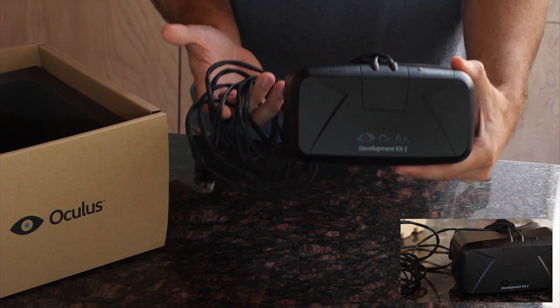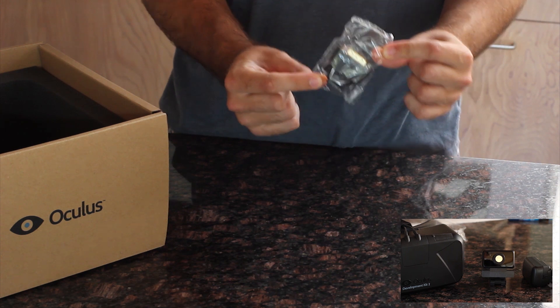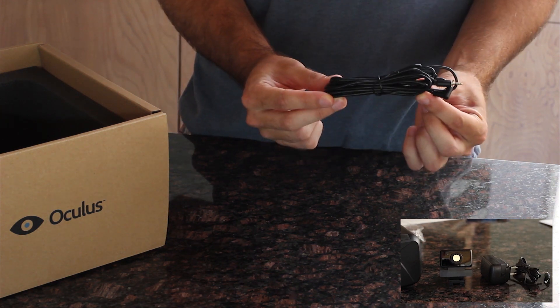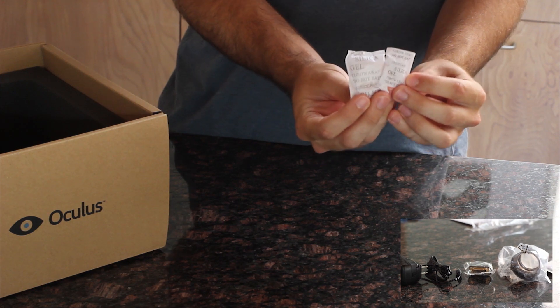Inside you'll find: headset with detachable cable, tracking camera, DVI to HDMI adapter, power adapter, camera sync cable, camera USB cable, and delicious candy.